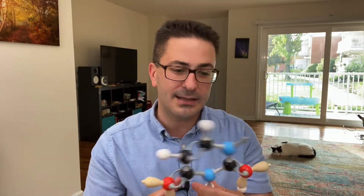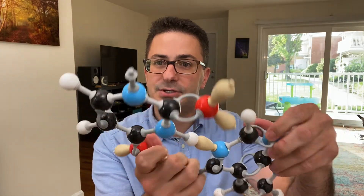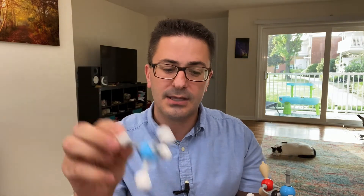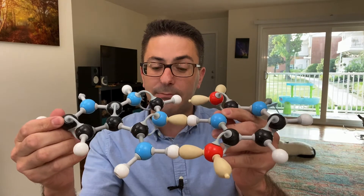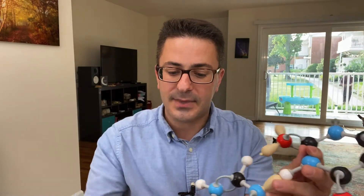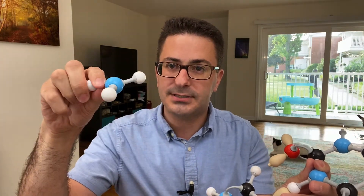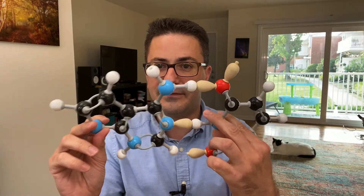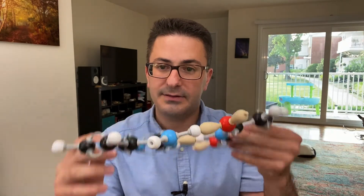The other important piece in the model kit are these special nitrogens that have only three holes. Most kits from MolyMod are for organic chemistry and have four holes. We need the three-hole nitrogen to model a concept called aromaticity — and the base pairs of DNA are actually aromatic. If you use the nitrogen with four holes, you wouldn't get a very flat molecule. You need the three-hole nitrogen to make it more flat, which gives a more accurate picture of the planar nature of DNA.